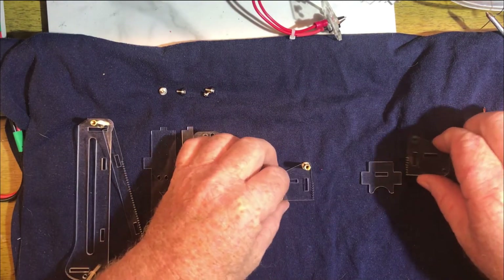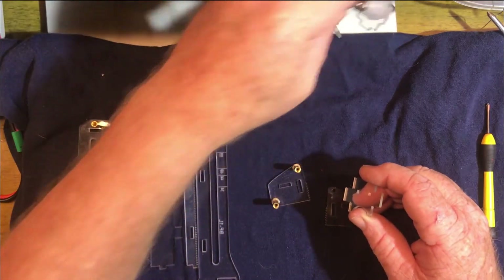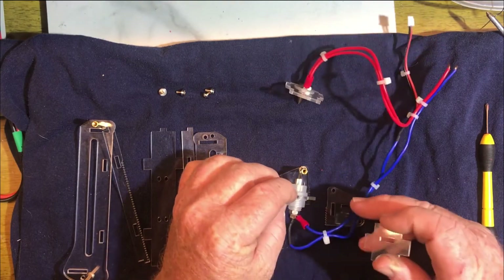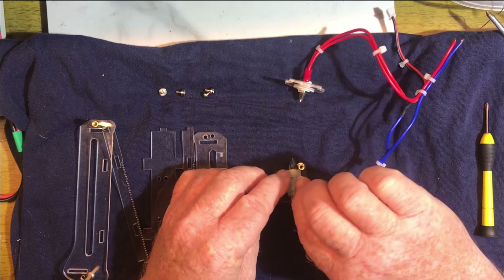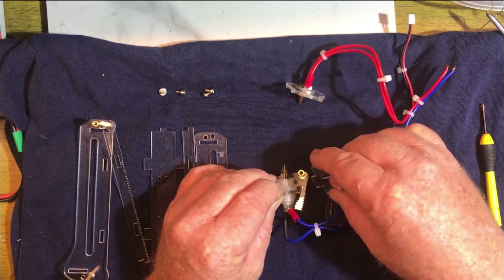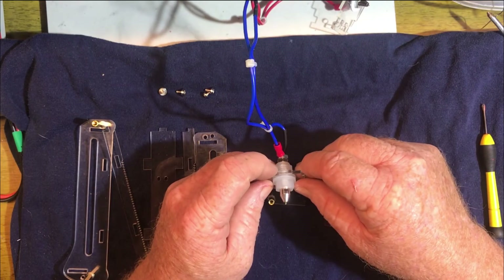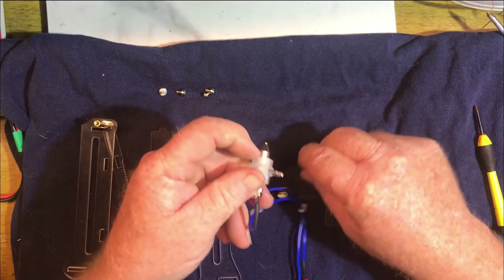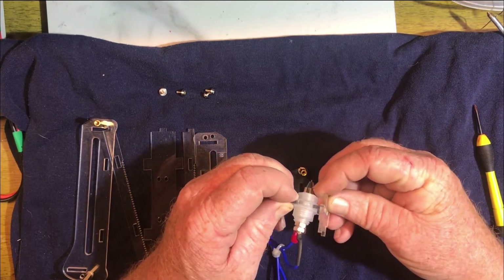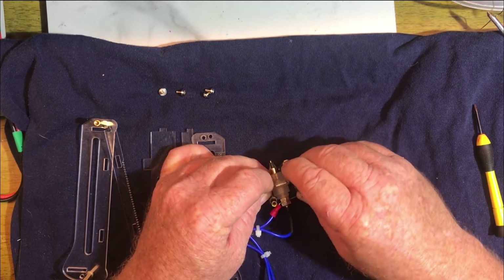Alright, so here is the rear car. This is the bottom panel. This is the center panel — it goes in that slot right there. And the bottom panel — I have that upside down. Here we go. Put my bottom panel on, and then I put tab A into slot B.